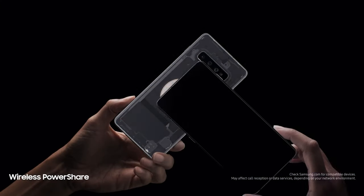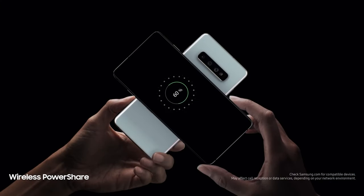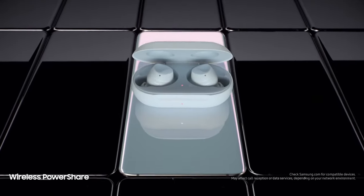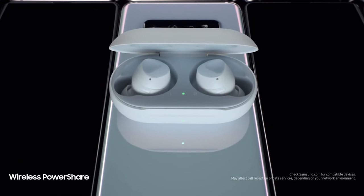There's also a slightly upgraded battery — 4,100mAh on the S10 Plus. Plus, you have reverse wireless charging, which is kind of a gimmick but you can actually charge your Samsung smartwatch or another device with it. You can charge two devices. It's a new but interesting feature.